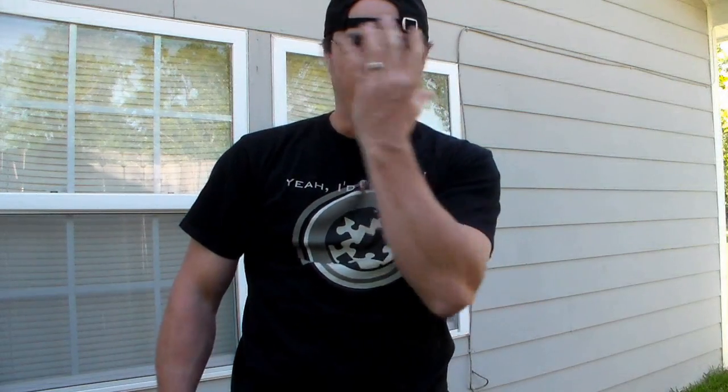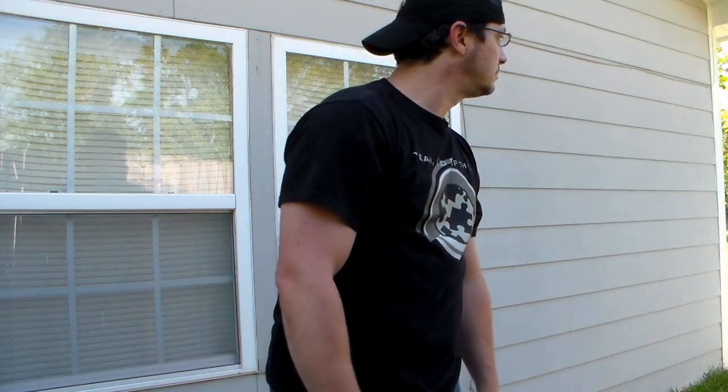All right guys, let's give that a second to dry, and I'll go ahead and peel the vents and the visor. Yeah, the vents and the visor.